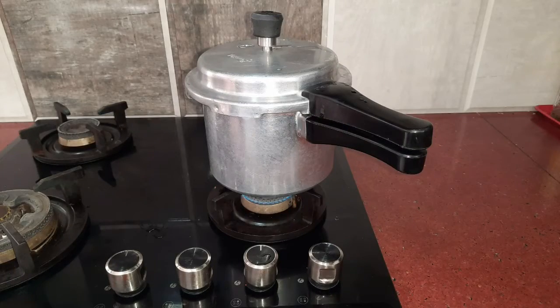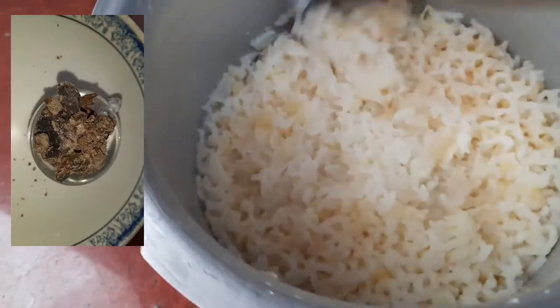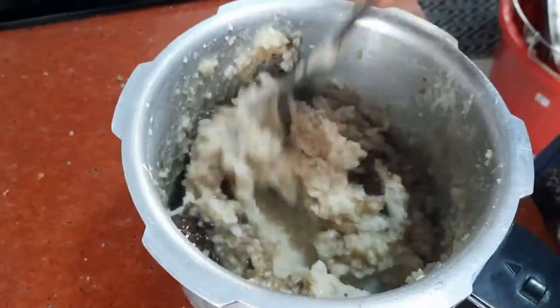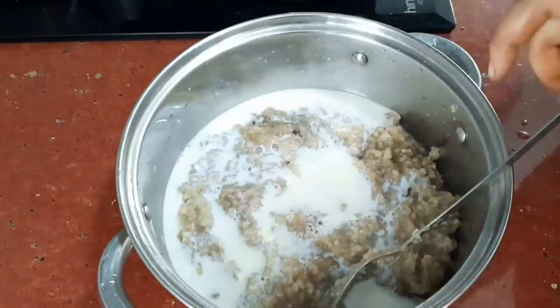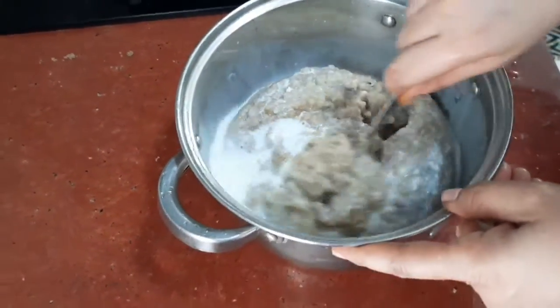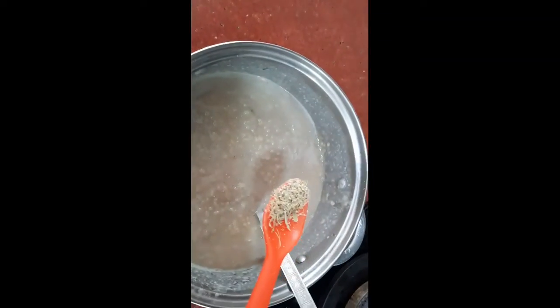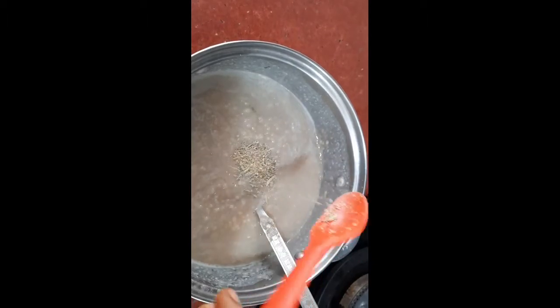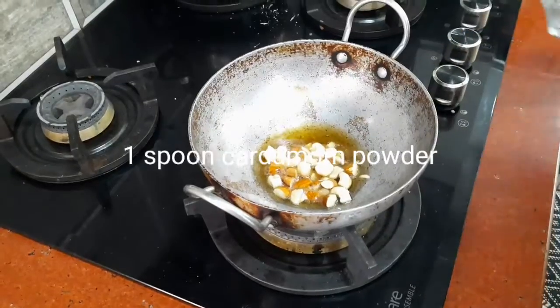Cook the rice and dal in the pressure cooker until boiled. After that, mix in the jaggery while it is hot. I am using black jaggery, but normal jaggery works too. Add enough milk and stir until thickened, then add 1 spoon of cardamom powder.